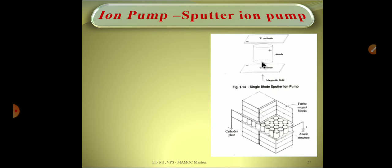The upper picture represents a single Penning cell. As stated earlier, there is a cylindrical anode in the middle and two titanium cathode plates at both ends of the anode. While applying a high potential, the stray electrons inside the Penning cell move very fast, following spiral paths within the magnetic field, and in that motion they collide with gas atoms within the cell.